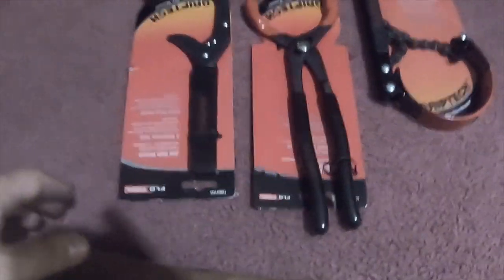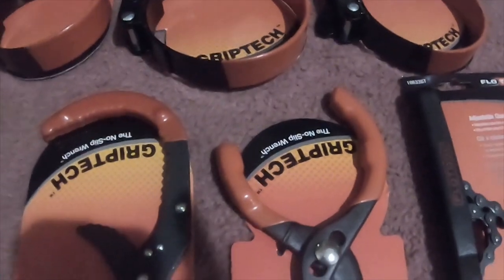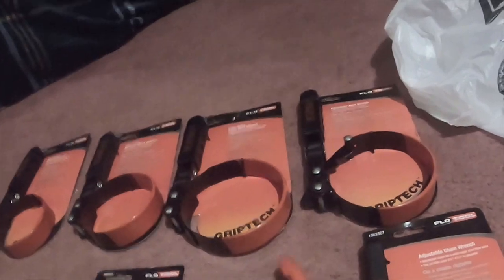Alright everybody, I got a little tool haul from Tractor Supply today. These are all oil filter wrenches — or band wrenches in general. I got a small, a medium, a large, an adjustable band wrench, an adjustable chain wrench, a jaw style wrench, and a three-position plier wrench.